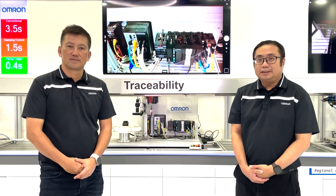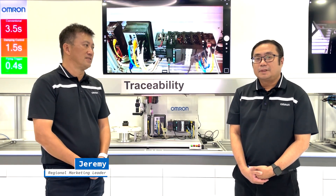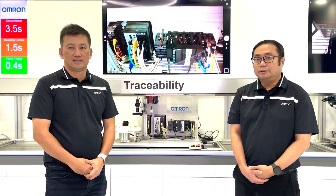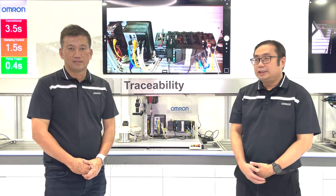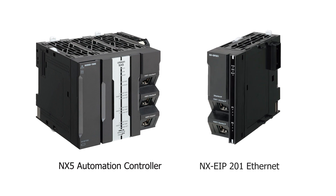Hello everyone, I'm Guy Kidd, Regional Product Leader for Control & Motion. And I'm Jeremy, Regional Marketing Leader. Today we want to introduce our new OMRON Automation Controller, the NX5, and its trusty green man, the NXEIP Ethernet unit.